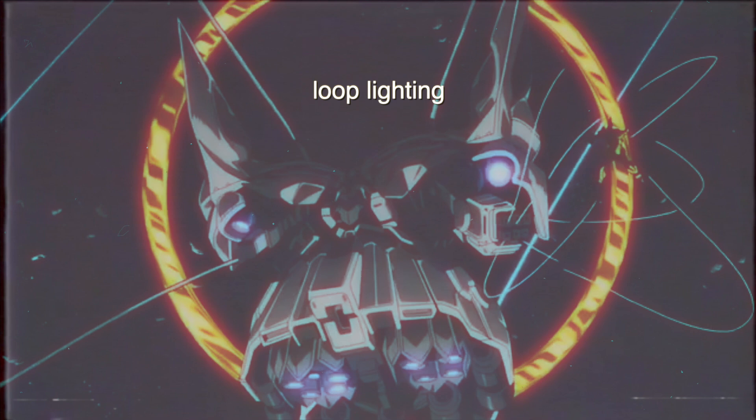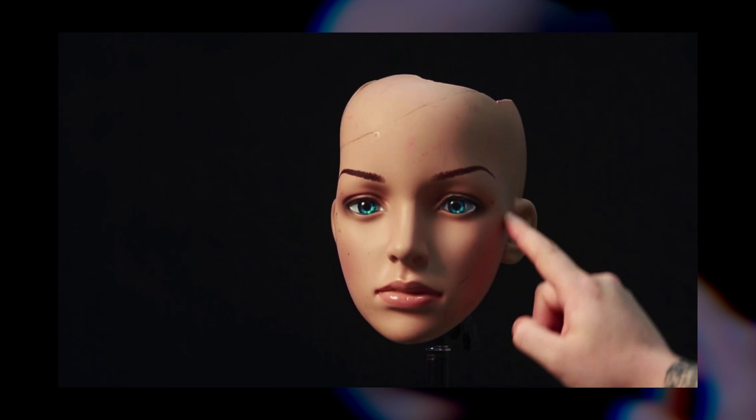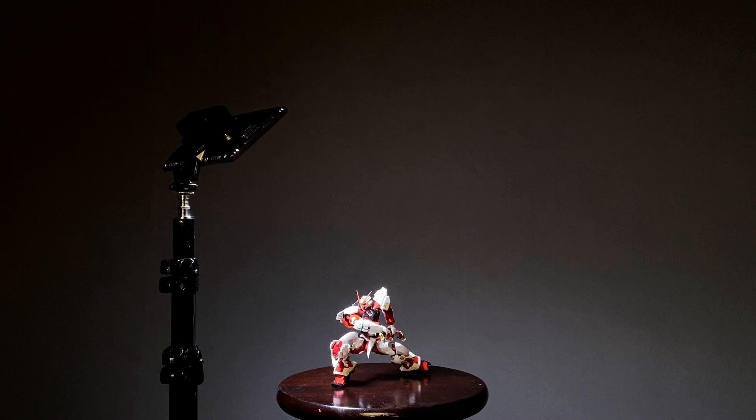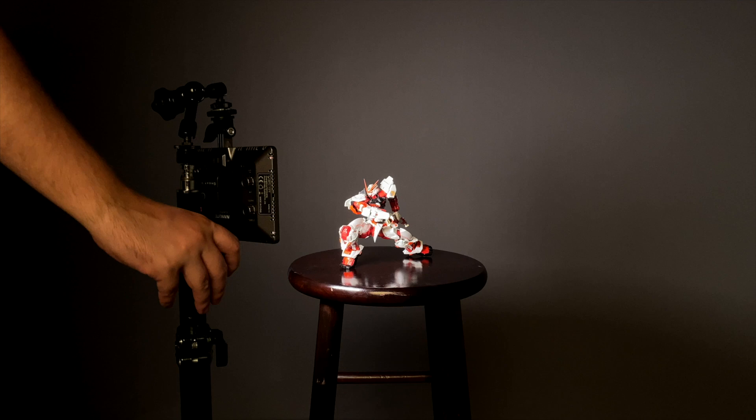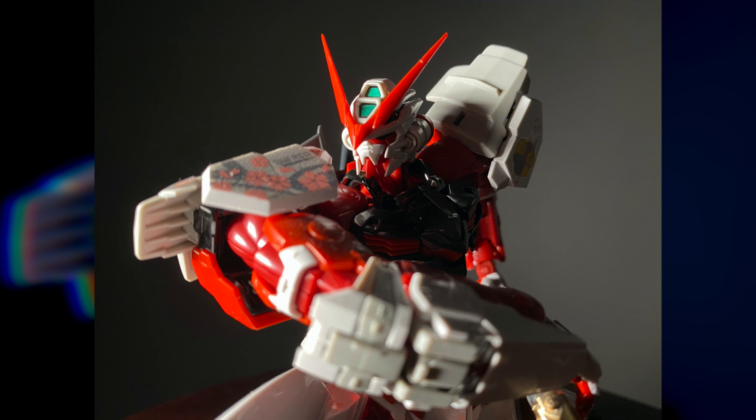Next up: loop lighting. This is commonly used for headshots by professional actor types, and probably for those high school senior photos you try not to think about. Starting from butterfly lighting, we simply shift the light a little lower — right about at eye level with the kit — and further to the side. At our scale, this accentuates the parts of the kit closest to the camera while keeping high contrast dark areas, and also brightens your backdrop, making it a solid choice for larger dioramas.